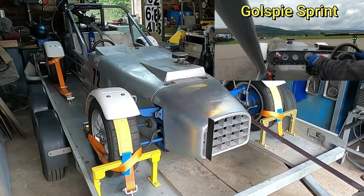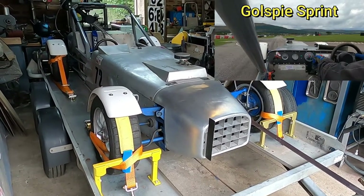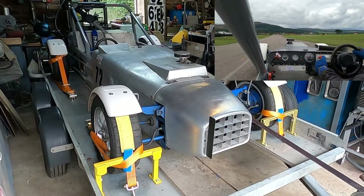The Geoffrey went reasonably well last weekend. It was a sprint at Gospy on Saturday and Sunday.